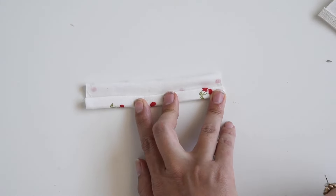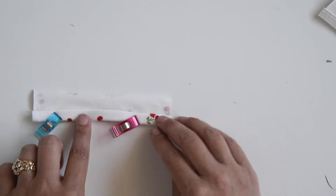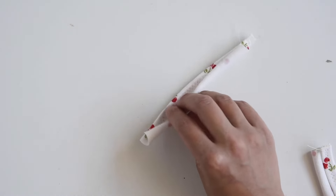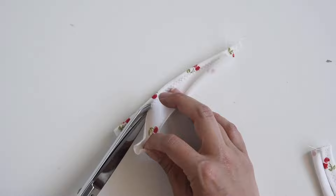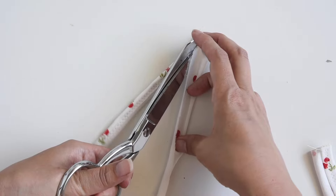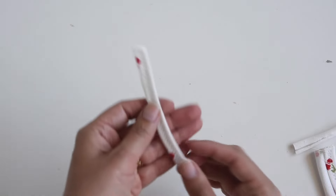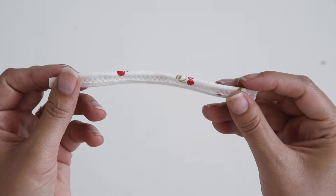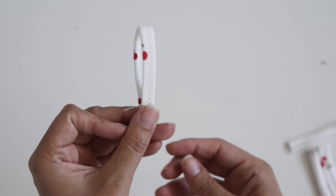Now we're just going to roll our elastic over once, roll it over one more time, and then add some clips to hold it in place. Now we're going to stitch down the center of our elastic again. We have that done and now all that's left is to trim away this excess — I'm getting in as close as I can with my scissors. If you have duckbill-shaped appliqué scissors, you can use those here — it's easier to get in close. You can see you have a really cute strap loop, and it's nice because the elastic is covered in your fabric.